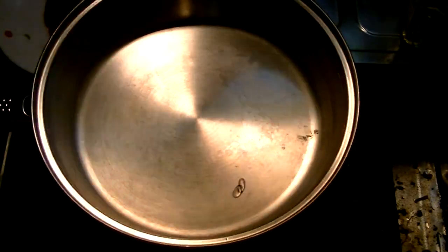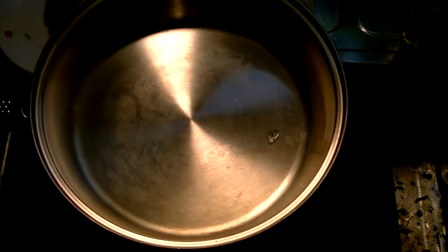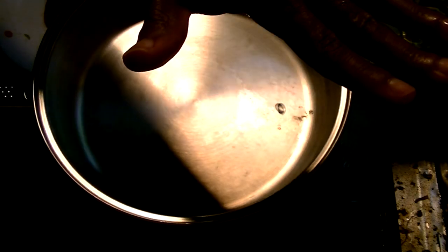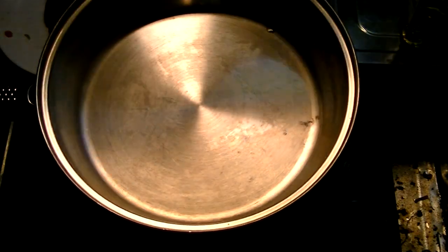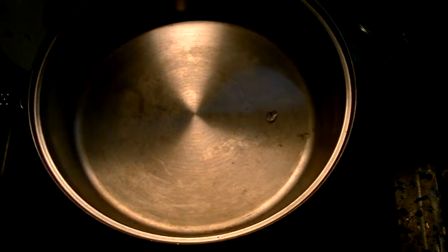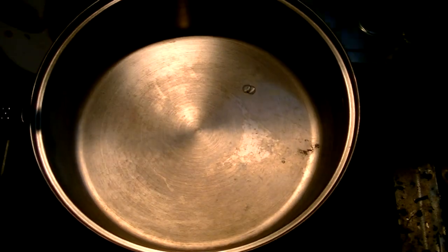So first, I've heated the pan up to a temperature where, if you see this little ball of water rolling around — you see that ball of water rolling around? That means the temperature is at the right level. So I'm going to toss out the water and then dump in the steak.